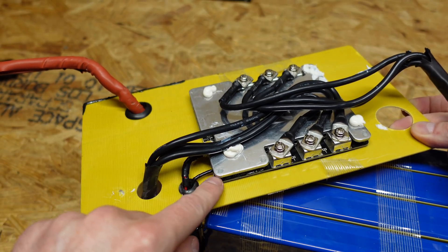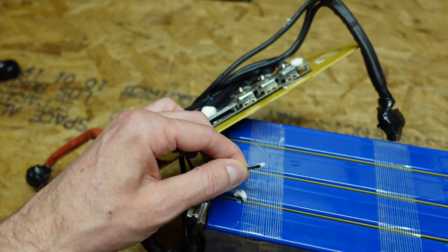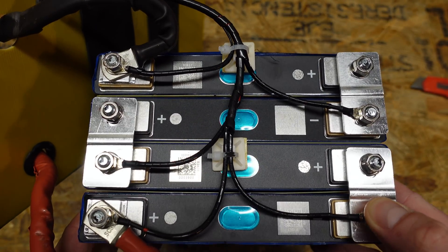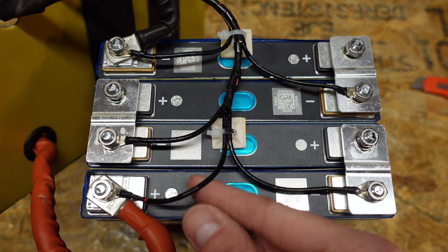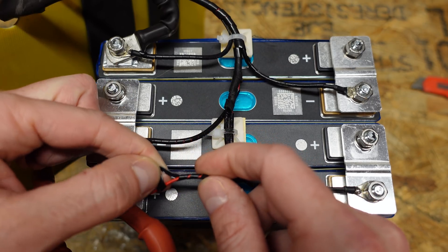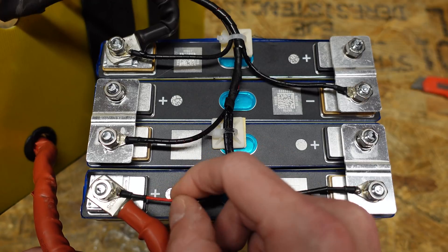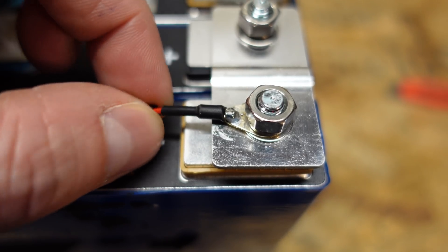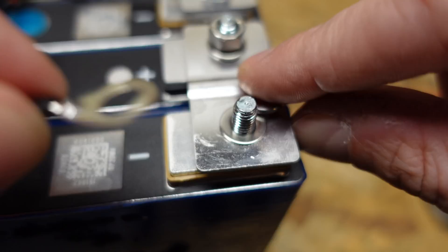There is a temperature sensor coming off the BMS, stuck right to the side of the battery where it should be — that is a proper temperature sensor. Looking at the top of the battery, the BMS leads come down in spiral wrap and are zip-tied down to the top of the cells. Each individual wire also has its own piece of spiral wrap. The balance leads are terminated with soldered ring terminals covered in heat shrink, secured with a nut, split lock washer, ring terminal, and flat washer.